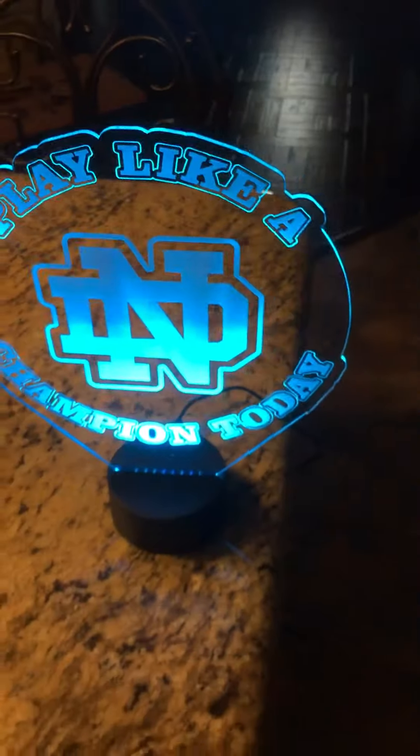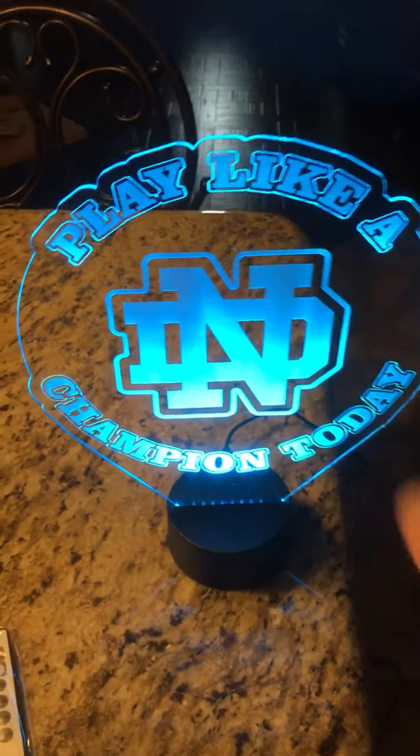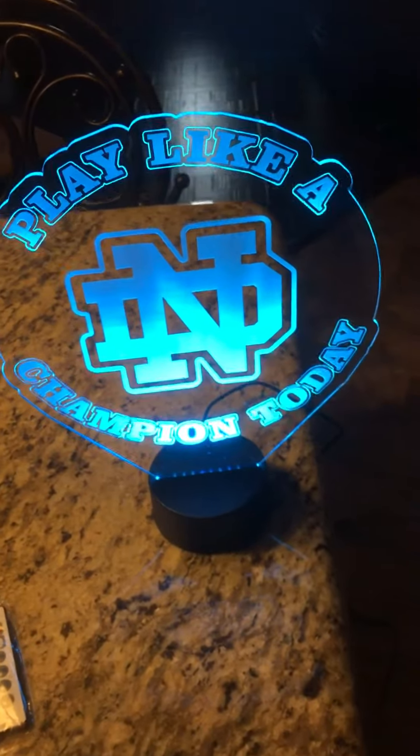It's perfect for your office, dorm room, a student's room, a kid's room. And the thing is, it's not only university — I can make anything that you want for the most part.